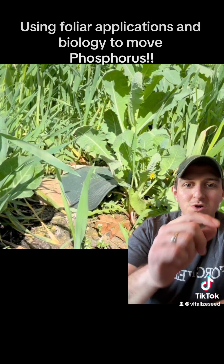So something to consider as to how we can use biology to cycle even the most immobile nutrients like phosphorus. If you guys like this stuff, check us out at vitalizedseed.com. Please share, subscribe, and follow along - we sure do appreciate you.